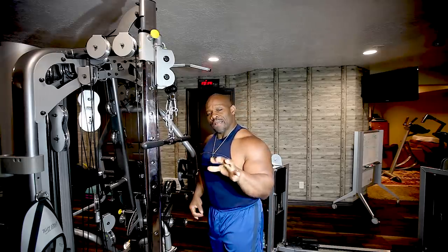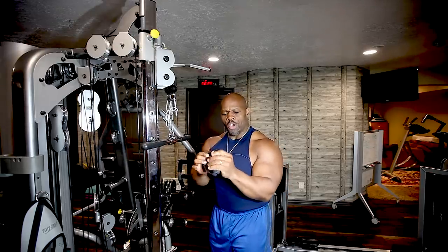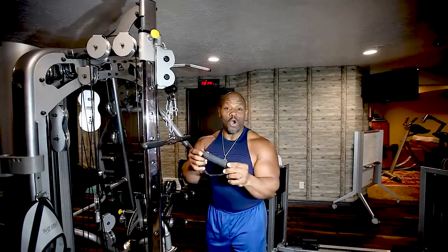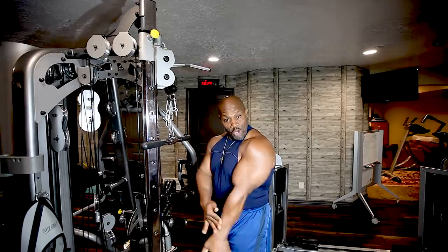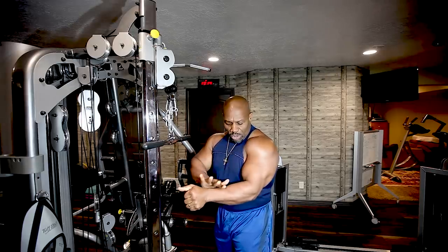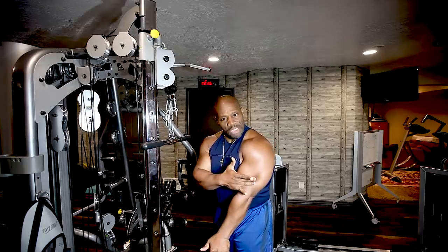Oftentimes you hear me say: squeeze the muscle before you extend the limb that's attached to it. Say for instance you have this grip — there's foam on this grip. Before you ever extend that limb, you want to squeeze the muscle first. If you were this foam, you would feel me pressing against you. So when you're in this position, instead of extending the arm first, you squeeze the muscle first. Then as you squeeze the muscle, use that muscle to force the forearm down, rather than forcing the forearm down and causing the muscle to contract. Huge difference.